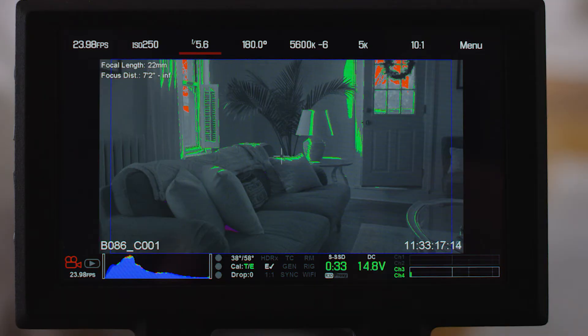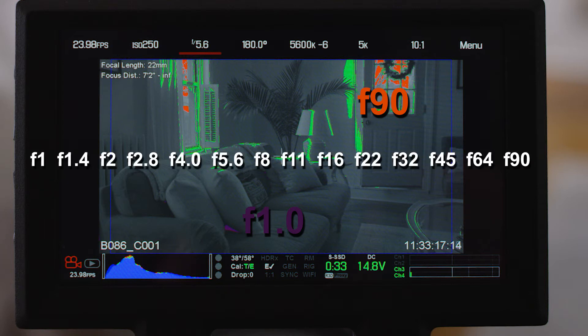While I was testing out this particular shot, I got a reading of around F90 on the sky back there, and about a half a stop below F1 on the darkest part of the couch underneath those pillows. That's just over 13 stops between the two clipped parts of the image — the absolute darkest shadows and the absolute brightest highlights.